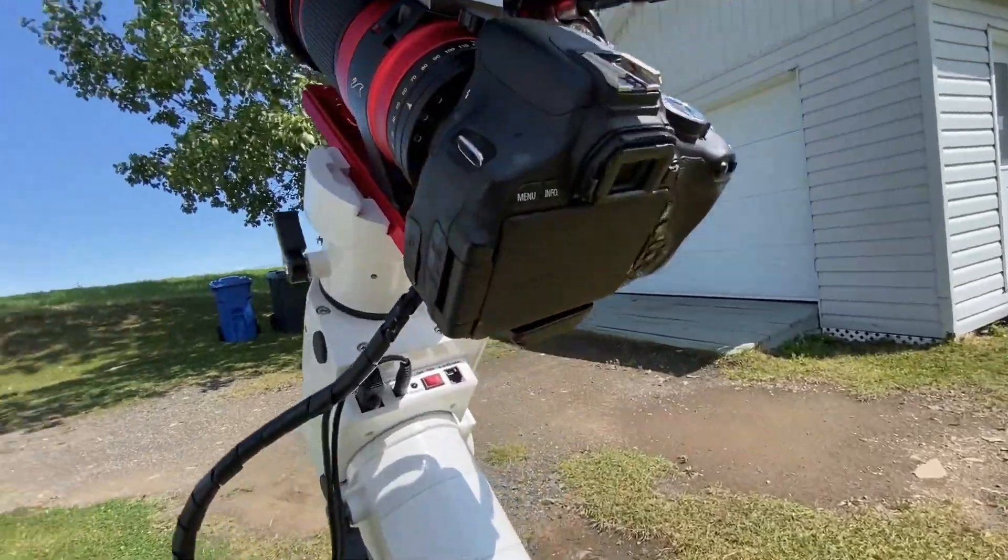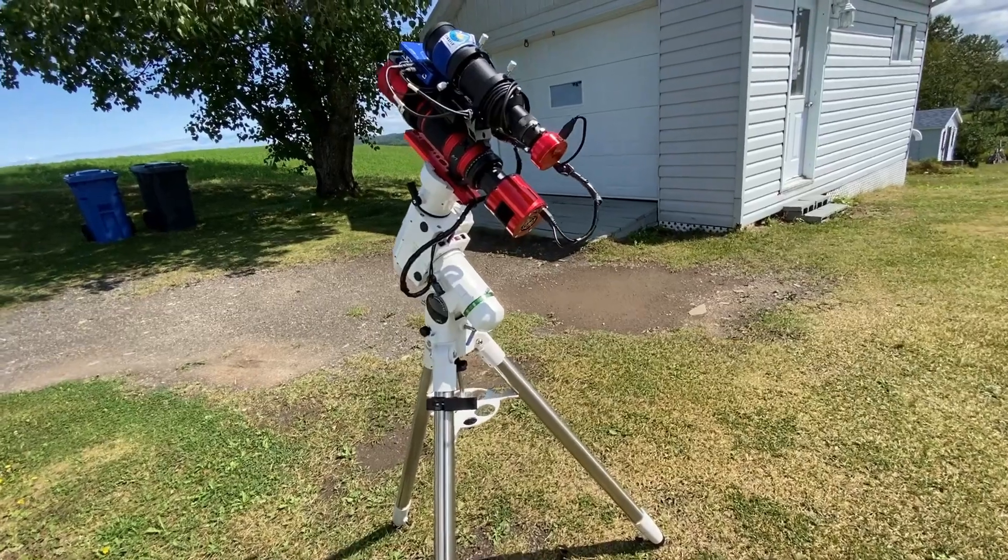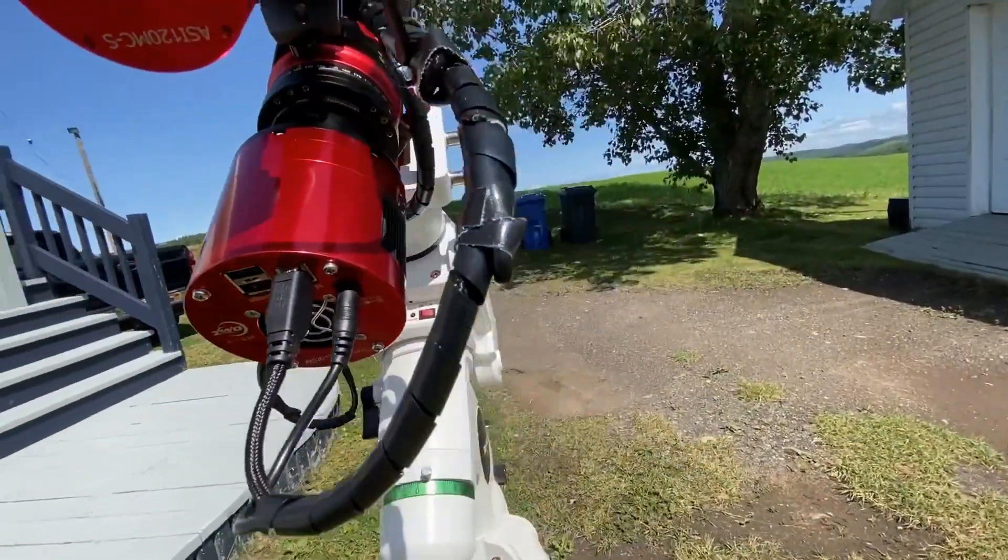Pour commencer, on teste la Canon Rebel T3i, aussi appelée 600D en Europe. Elle a un capteur APS-C de 18 mégapixels et la taille des pixels est de 4,30 µm. Ensuite, on a la caméra ZWO ASI 071 MC Pro refroidie. Elle aussi a un capteur APS-C, mais 16 mégapixels avec une grandeur de pixels de 4,78 µm — donc un petit peu moins de définition, mais quand même assez égale.